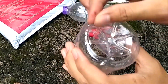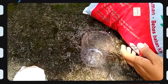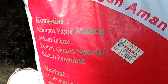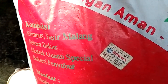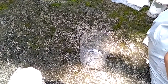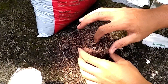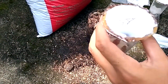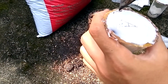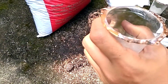Oke, terima kasih. Nah ini yang dipakai, ini dia tanaman hias. Kalau kita lihat komposisinya, ada kompos, pasir malang, sekam bakar, ekstrak guano spesial, dan bakteri penyubur. Bisa kita lihat. Kita tuangkan. Nah ini kita buka — terlihat sekali ini saya tutup rapat sehingga tidak bisa ada udara masuk ke dalam. Jadi ini ada pertama mengeluarkan un-aerob, ini bukti un-aerob.